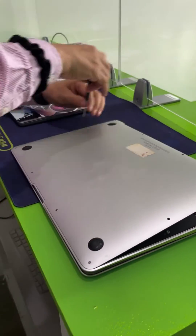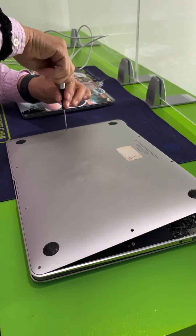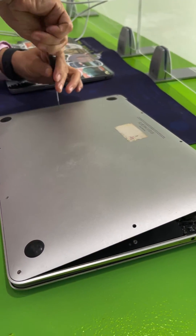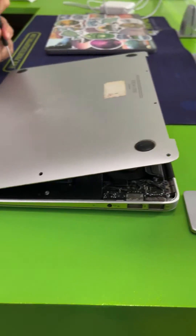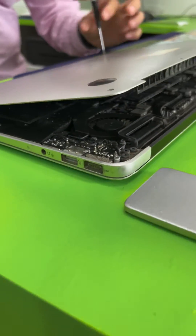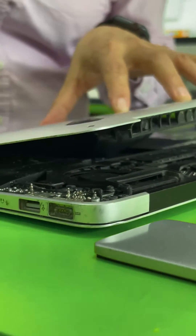Hey guys, welcome back — this is Brian from Prime Tech Support. Today we're changing things up a bit. We are currently opening a client's computer in front of them. Keep in mind we don't normally do this in fear of damaging the computer further, but this is a special case.